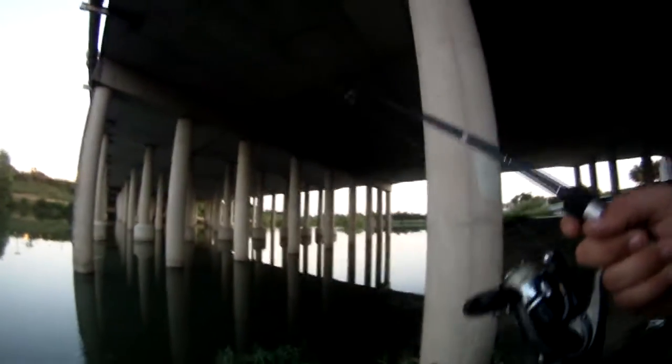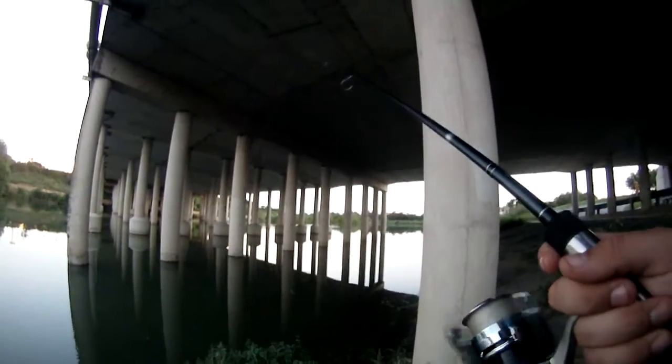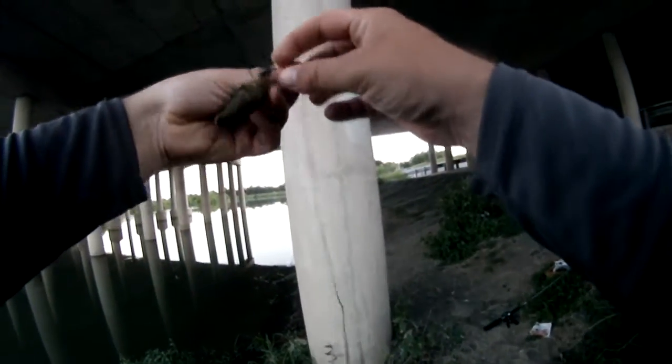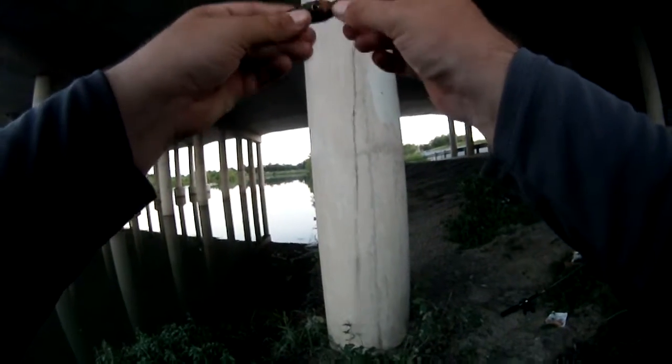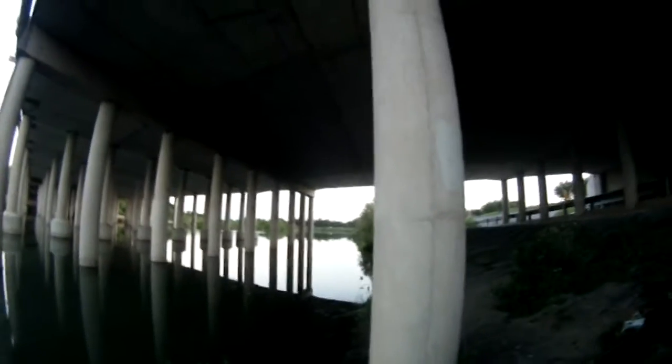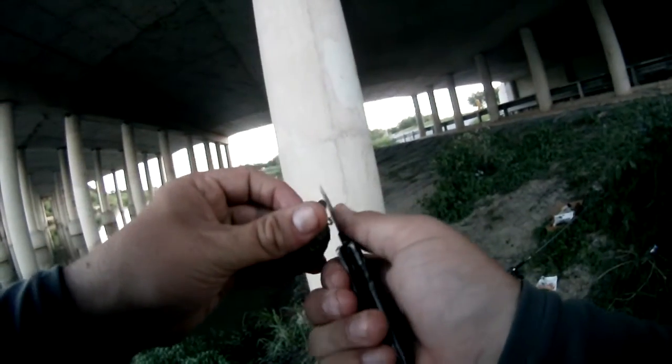Look at that. I think I just caught myself a crankbait. Yep, sure did. It's such an old crankbait that the hooks are gone. Maybe I can clean that up. That's funny — it's been in there for years.